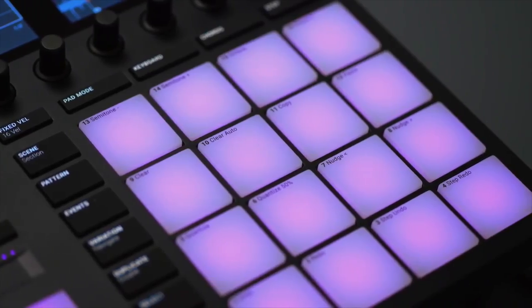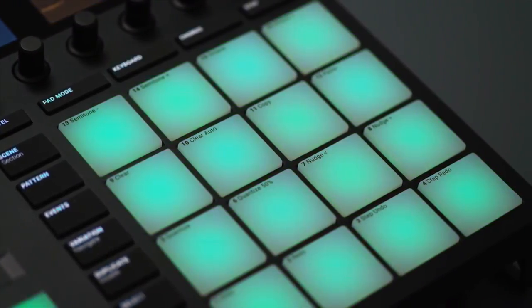Native Instruments are also saying that the pads are bigger and better and more sensitive to the touch, and I mean that can't be a bad thing, even though I was pretty satisfied with the pads on the Maschine 2 controller as well.